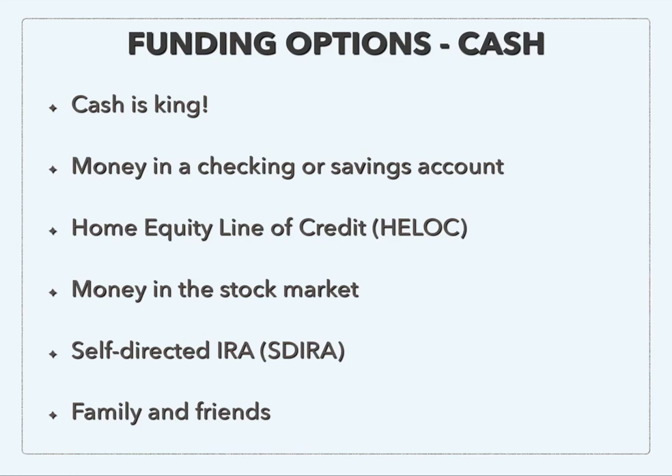Another option: maybe you just have money tied up in the stock market right now — that's money you could use to fund your real estate deals. And keep in mind with any of these options, the funds you're going to be using are all going to be very temporary. You're going to use them to purchase and quickly rehab the property, get it rented out, and then refinance. That cash-out refinance will pay all of that money back.